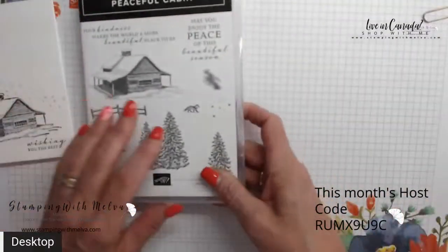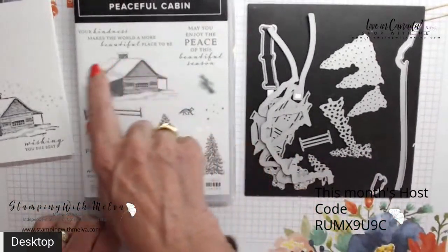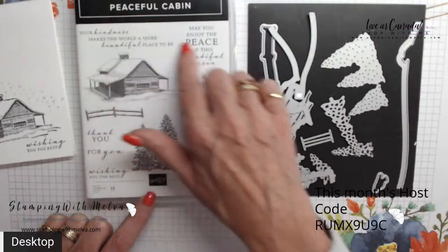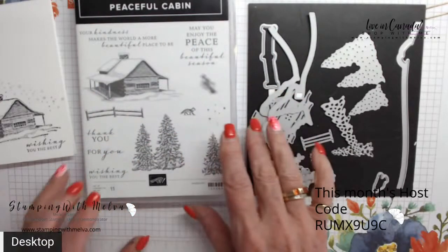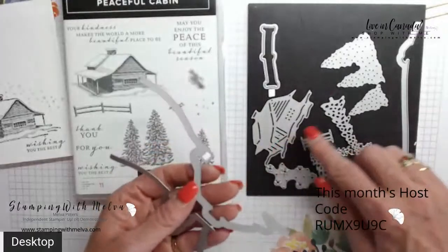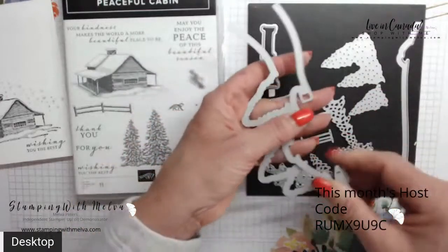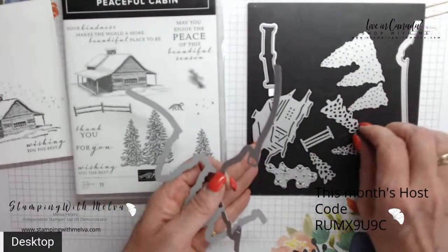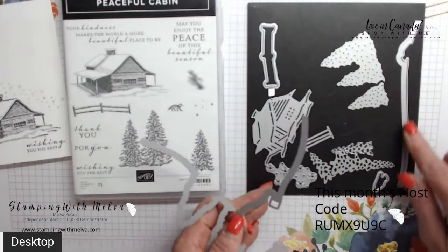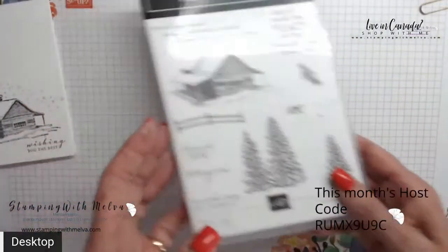Let me show you the product suite. This is the Peaceful Cabin product suite — it comes with a stamp set that you can use to stamp the cabin, a gate or fence, and trees, plus lots of great sentiments including 'thank you' and 'for you.' So this doesn't have to be just for the holiday season. The dies include ones that cut out the cabin and the trees, small dies for individual trees, some that just emboss, and one that cuts out a little fox in the snow.